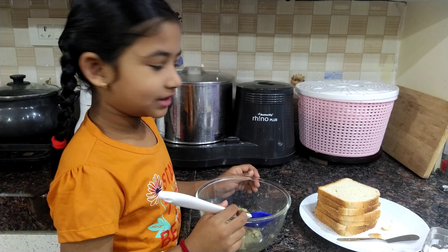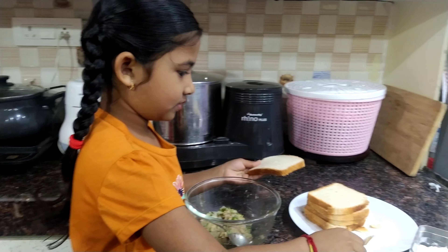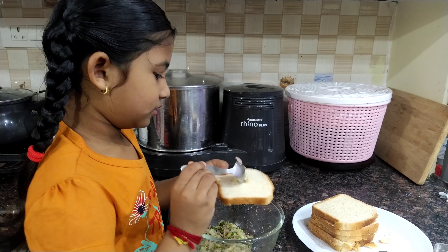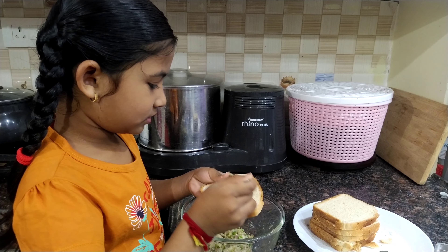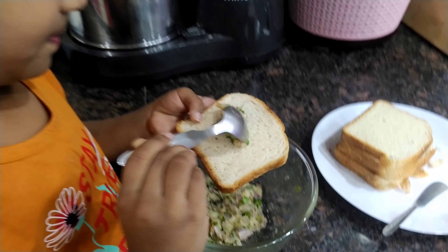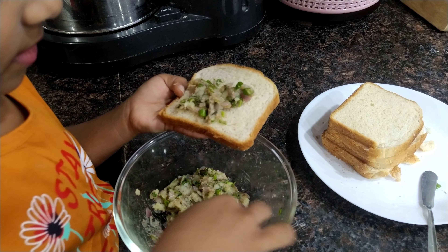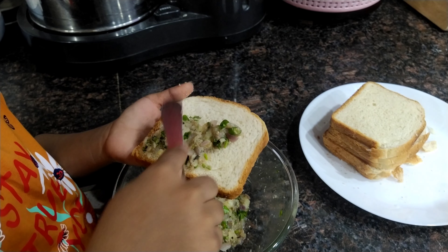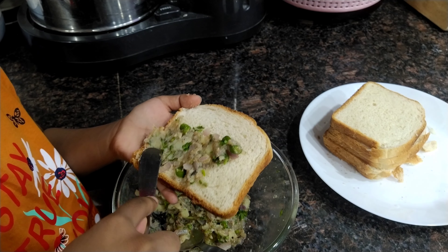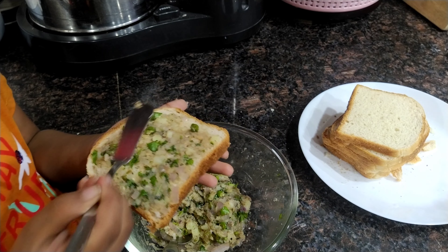Let's mix it into the bread. Take some and put it in a little bit, then a bit more. Can I help? Put it in a little.